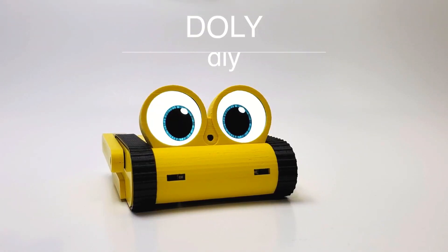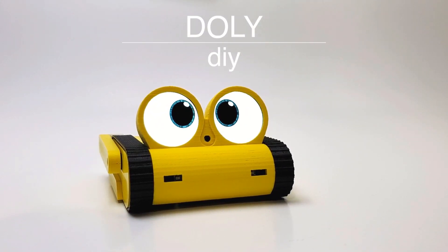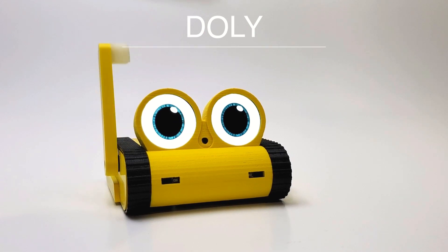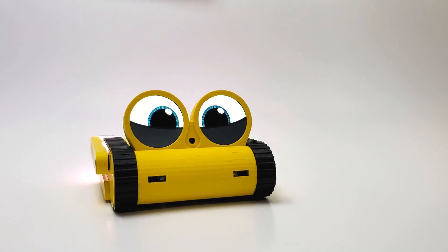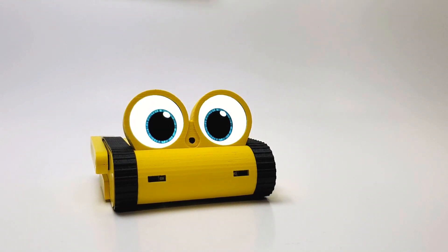Introducing the DIY Doley Robot. This video will show you how to assemble the DIY Doley Robot. Before you begin, check all your 3D printed parts and ensure that you have all your electronics and other parts.